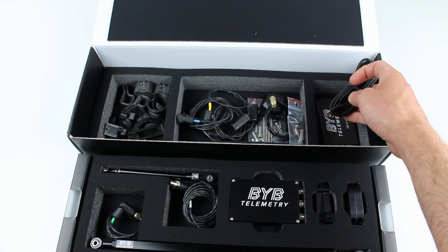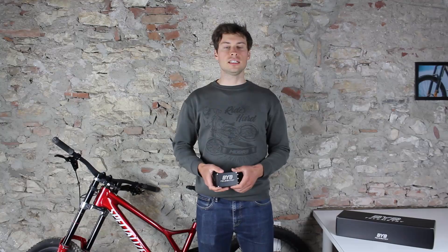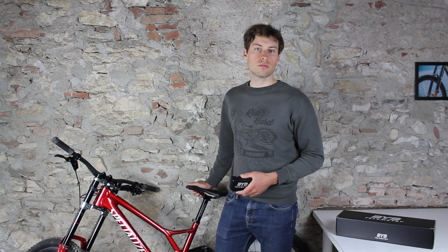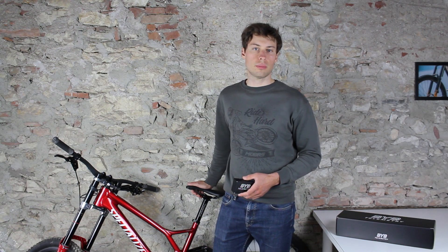There's also a complete set of screws and various connector caps. In the remaining sector we have the micro USB recharging cable and a set of stickers. In the next episode we will see different tips on how to install a kit on your bikes. Thank you guys and don't forget to subscribe to the channel to receive notifications about new episodes.